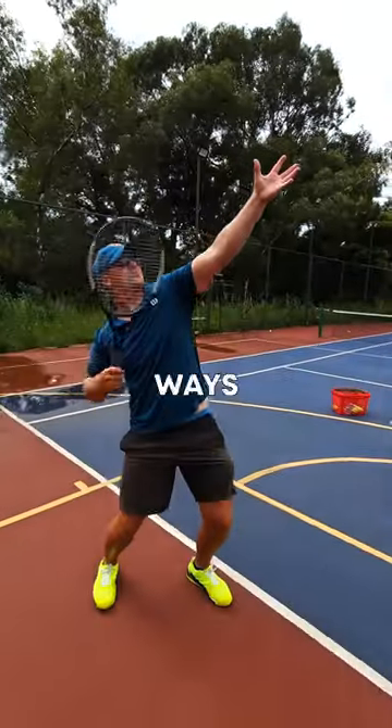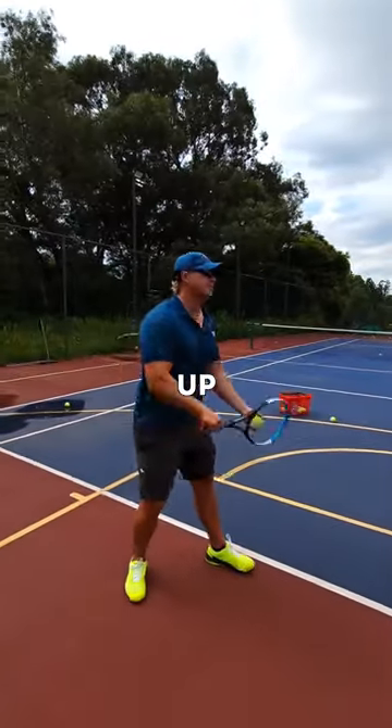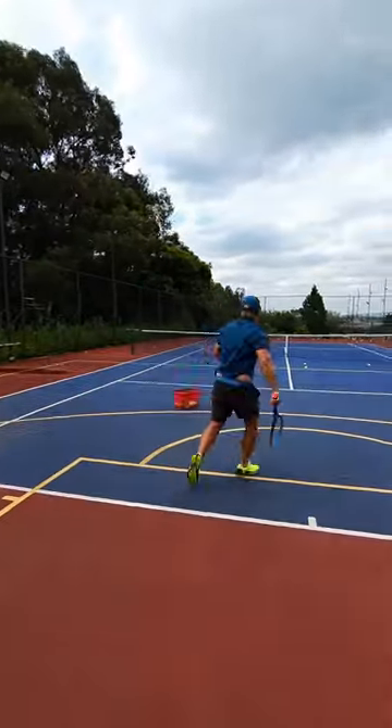By doing that — if you're staying sideways — it's a lot easier to brush up and over the ball. So shoulder up, to the side: much better kick serve.